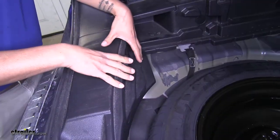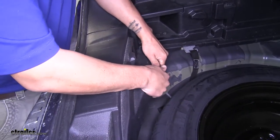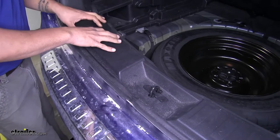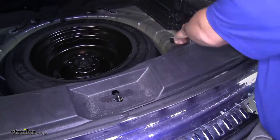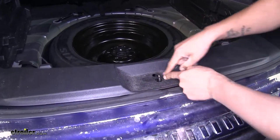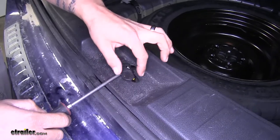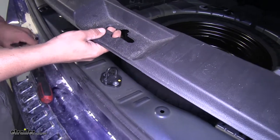Now we can come to the corner edge of our threshold and lift up to unclip the clips going along the edge. Once you get one side unhooked you're going to want to go to the other side and work your way towards the center. Once that's unhooked, there's going to be a plastic piece right here — just grab a screwdriver and pop that center section out so we can take it all the way out. Then we're going to lift the threshold up and set this aside.